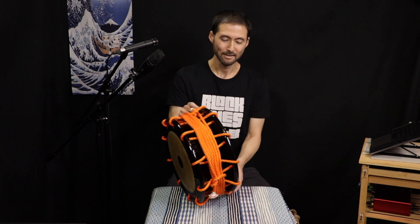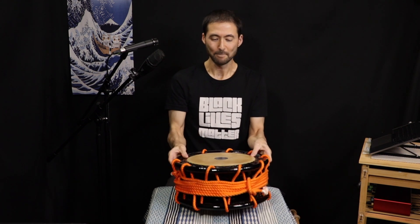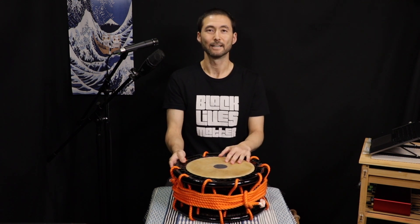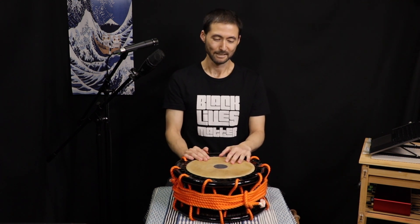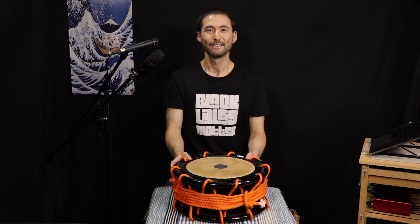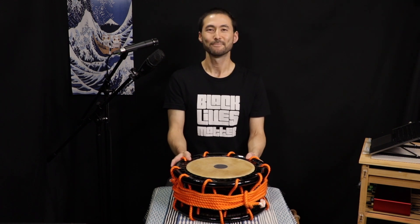It's a deep topic just talking about this kind of instrument — there's a lot that goes into it. So that's a little introduction about how I think about shimedaiko and some of the parts involved. That was shimedaiko — I'll see you on the next one.